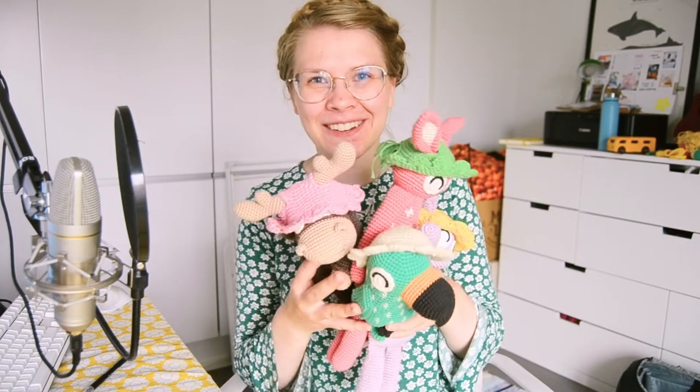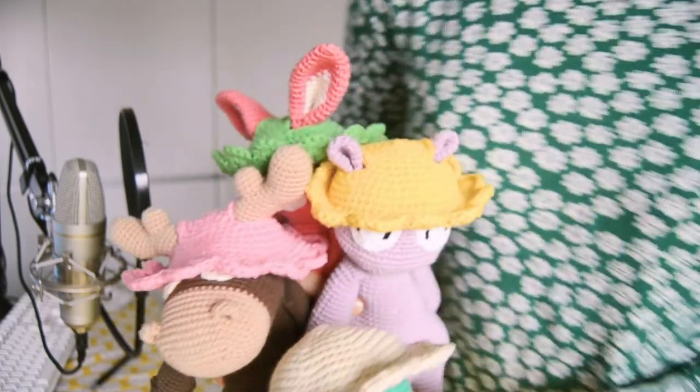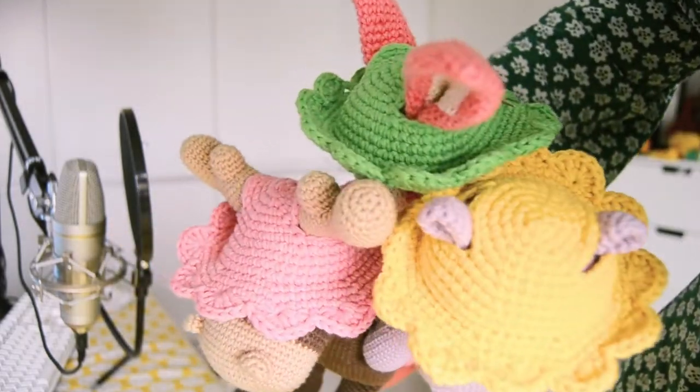Hi and welcome to this tutorial! In this video I will show you how to crochet these cute summer hats for your amigurumis.